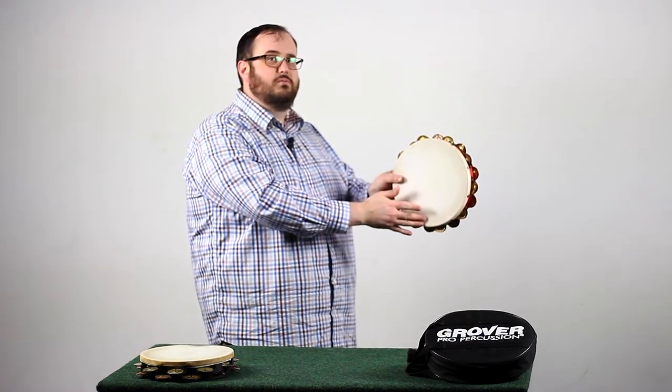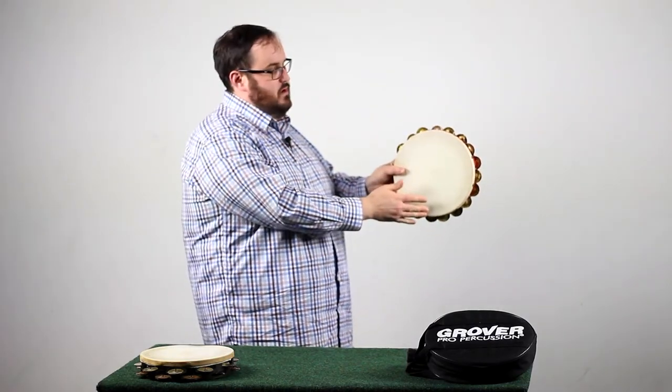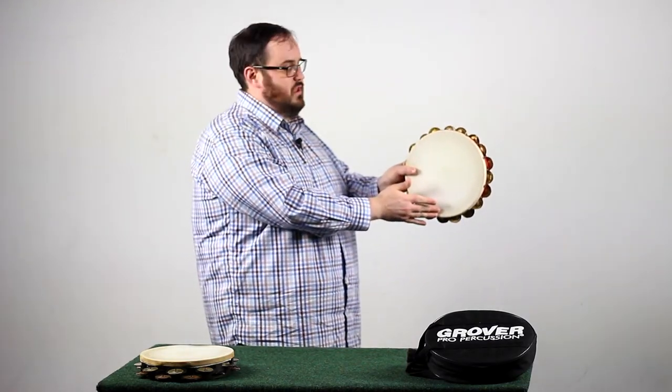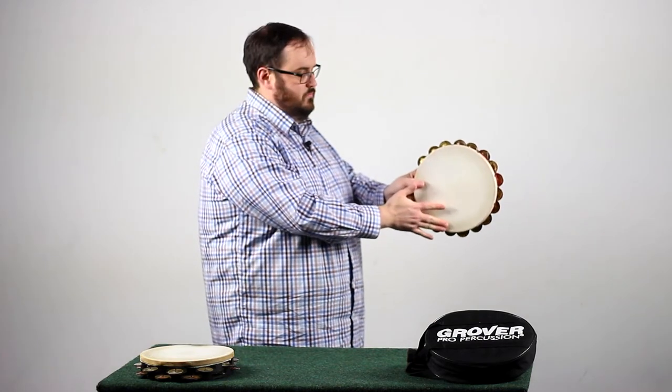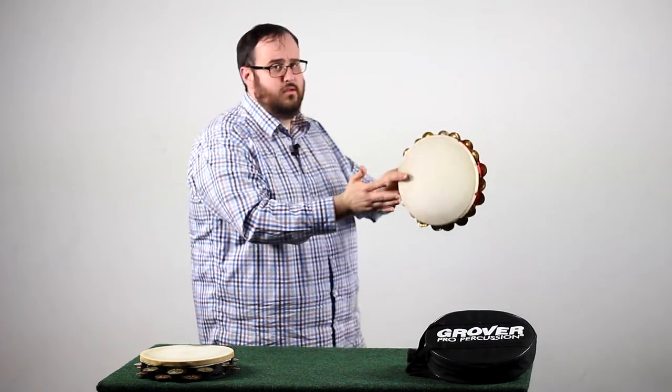Now, for my younger students, I teach them this: imagine you're holding a floppy fish. You just grab it out of the water, and it's going crazy. We're going to imagine that's our middle two fingers. Now, let them wiggle. You can see it like this.